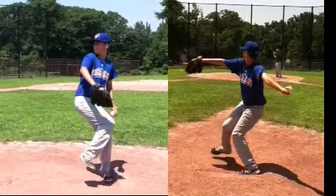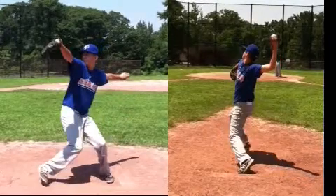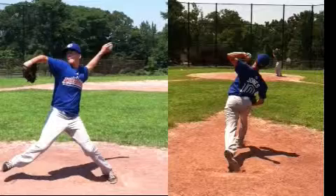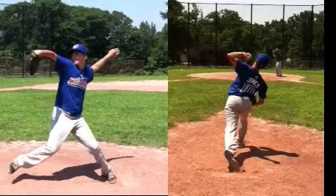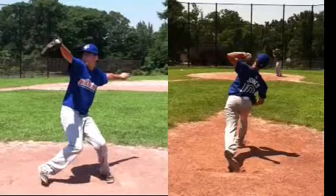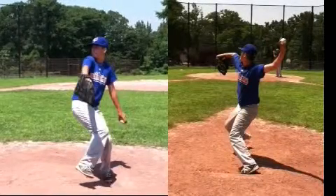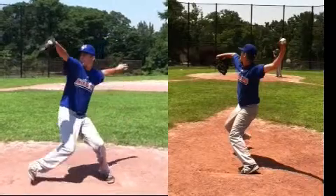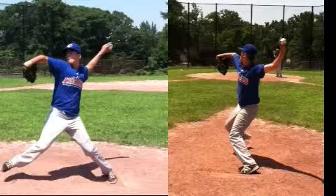As you get to the high cocking or flexed bow position, you get into a very good inverted W right here. So you're in what we call the inverted W, or flexed bow position, also known as the high cocking position. I think you do an outstanding job here.